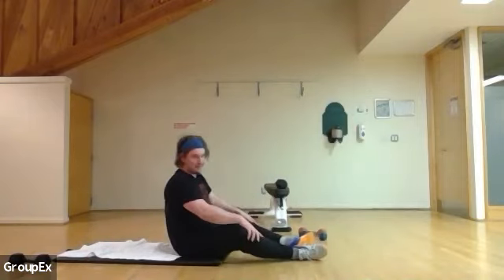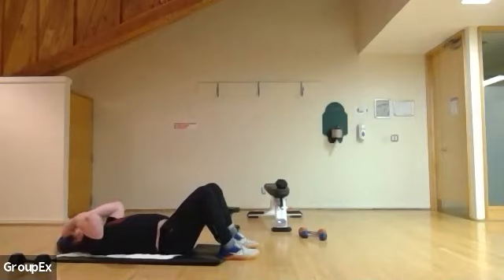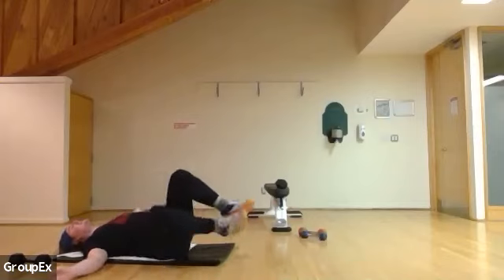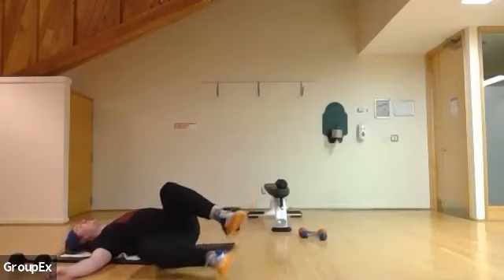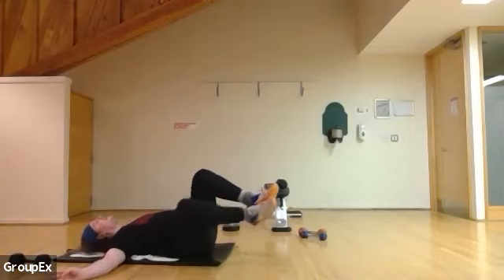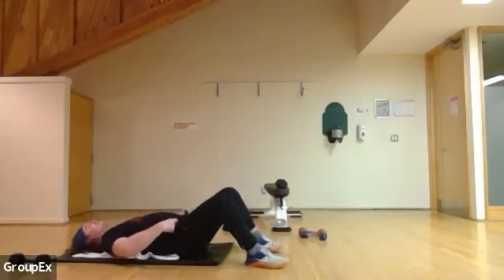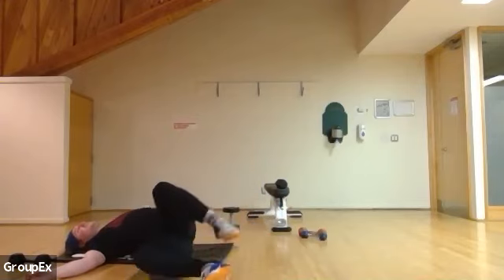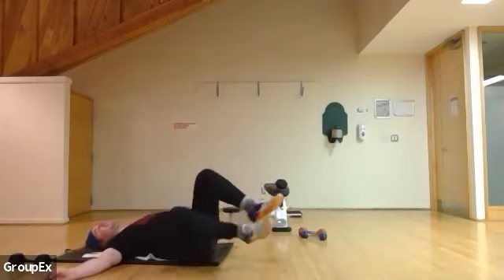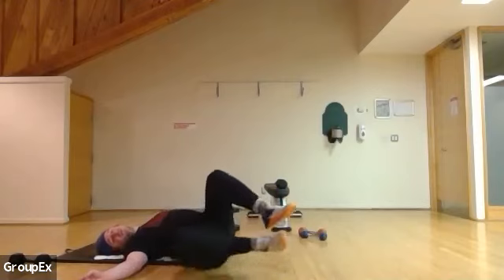In four, three, two, and one. Excellent — flipping over. Back up, bunch of wipers. And one, change two. Five more, five more — four, three, two, and one. That's 20 for me.